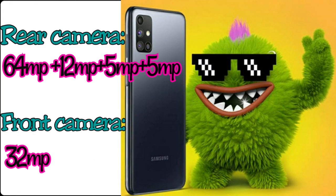The camera has 4 cameras on the rear side. The first camera is a 64MP primary camera. The second camera is a 12MP ultra-wide camera. The third camera is a 5MP depth camera with LED flash. The fourth camera is a 5MP macro lens camera. There is also a 32MP selfie camera on the front.